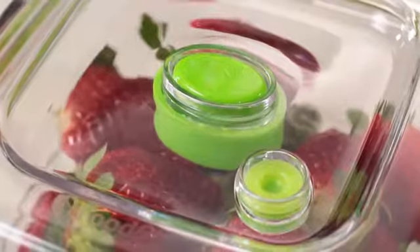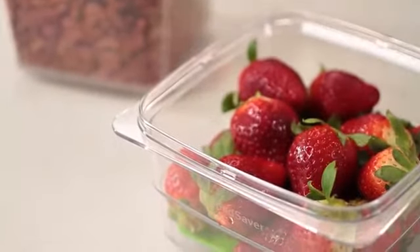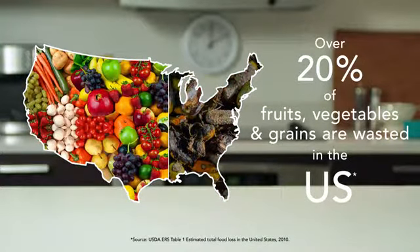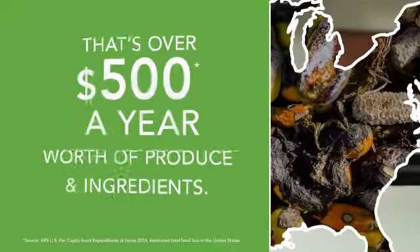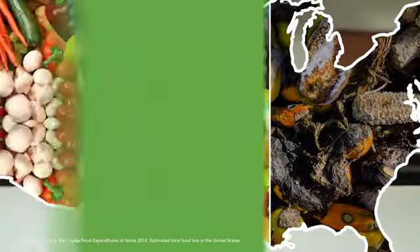The new FoodSaver Fresh Containers give a whole new meaning to fresh food. This is the sound of freshness. Over 20% of fruits, vegetables and grains are wasted in the U.S. — that's over $500 a year worth of produce and ingredients.